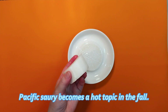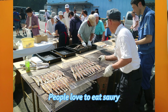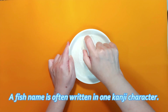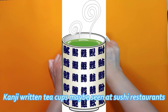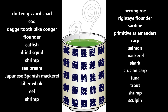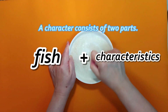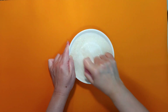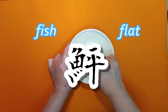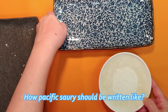Pacific saury is always a hot topic in the fall in Japan, as it's the representative taste of autumn. In Japanese, fish names are often written with a single kanji character. You may have seen teacups like this at a sushi restaurant — each character represents a fish. The kanji consists of two parts: the left side means 'fish,' and the right side represents the fish's characteristics. For example, 'fish' plus 'flat' means flounder.